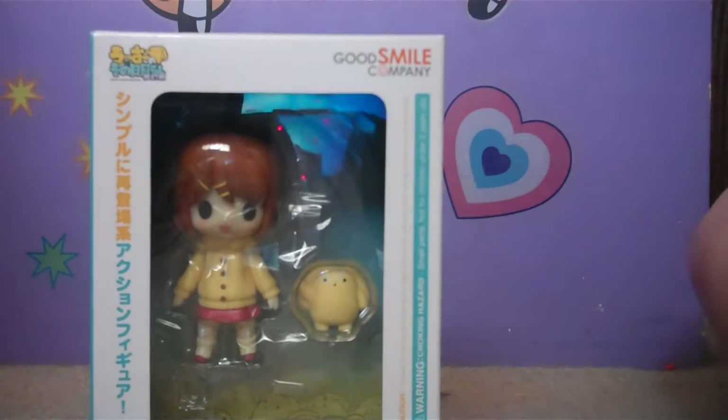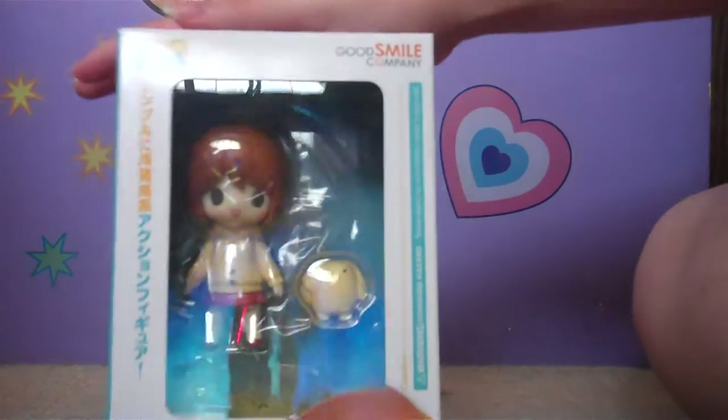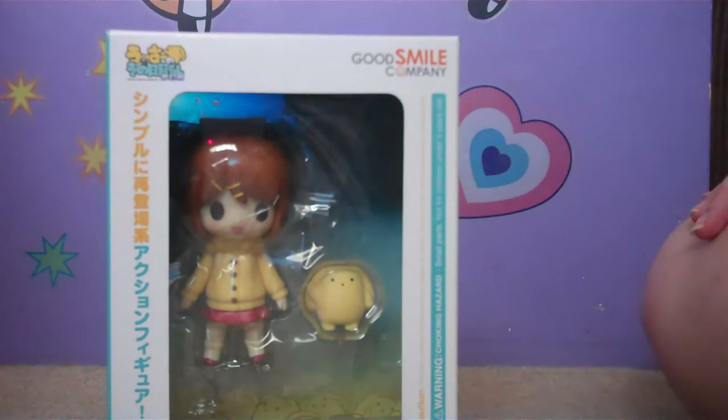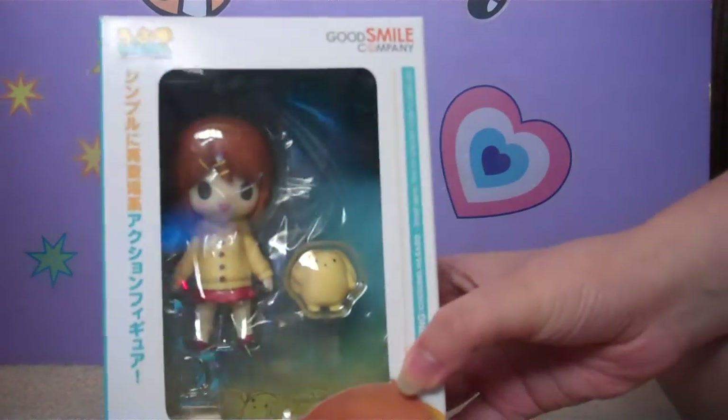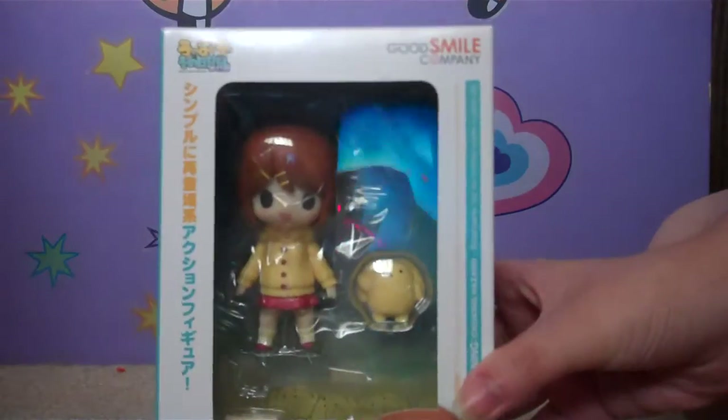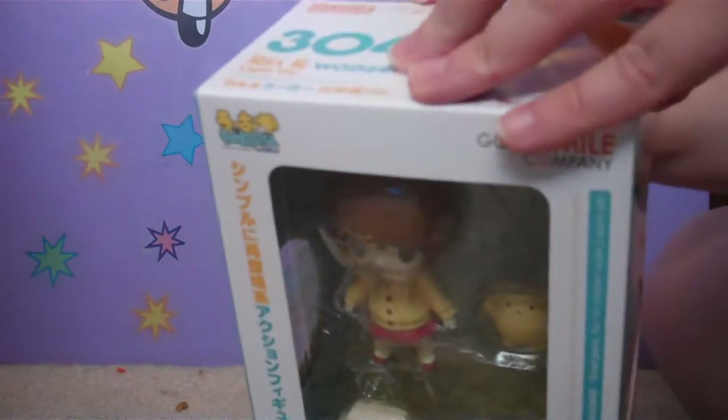I've been kind of watching the series. The episodes are only like five minutes long, but it's really cute. I have to finish watching it at some point — there's so many seasons, I think like three or four. But the episodes are really short, so if you want to go watch it, go ahead. It's a really cute, short little anime to watch.